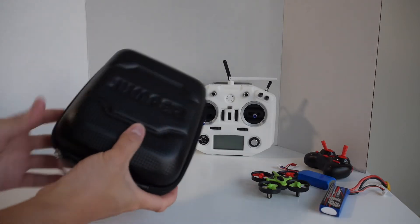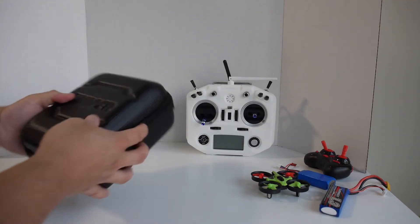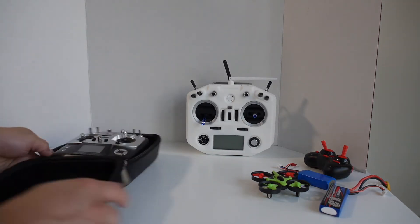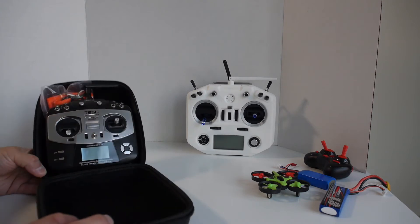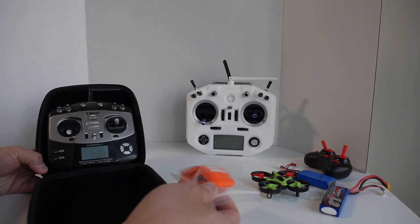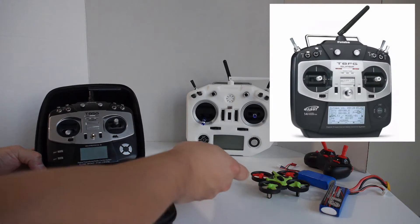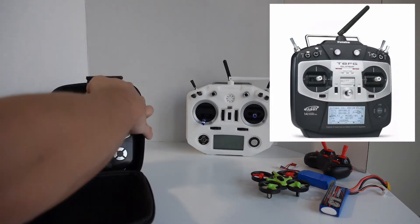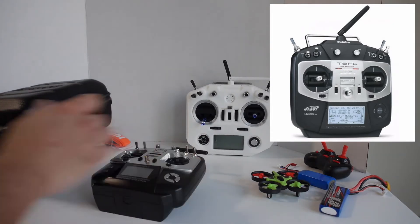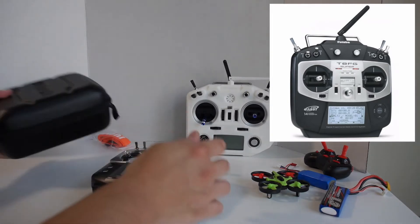The first thing I'm going to do is quickly unbox this. It comes with a really nice case to transport your transmitter, and inside you'll find the actual T8SG itself along with a neck strap. This transmitter is styled after the Futaba T8FG, so it's got a very similar look to it, and if you've ever used the Futaba radios you'll know what I'm talking about.